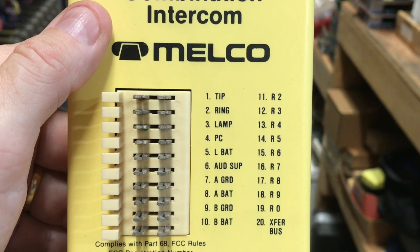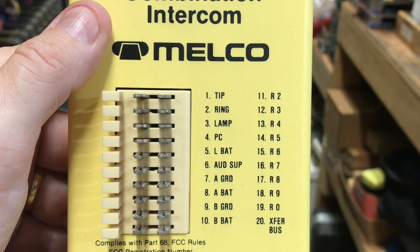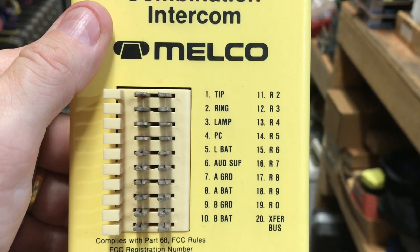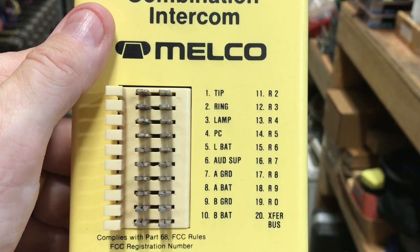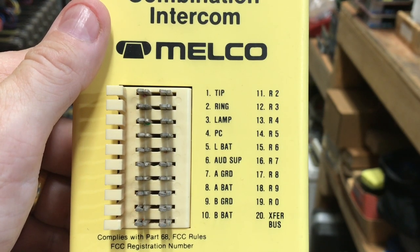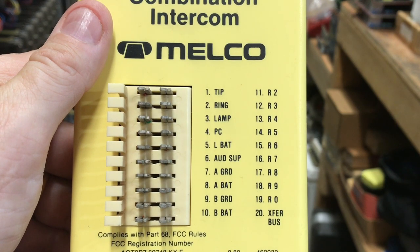Here is a close-up of the MC9. This unit was a very nice, compact unit. It shows on the right side the ring code of R2 all the way down to R0 — R1 does not exist. There is a transfer bus for something, but I've never used it. They have the tip, ring, and lamp that connect to the key phone on line generally five, or nine if it's a 10-button set. Then you have lamp battery, which is 10-volt AC, your audible supply — the input to the intercom for whatever type of signaling you want — and then your A battery and B battery.